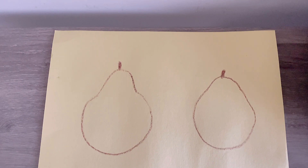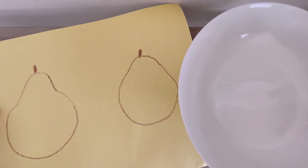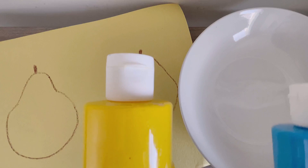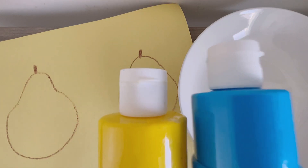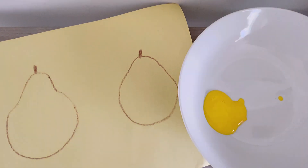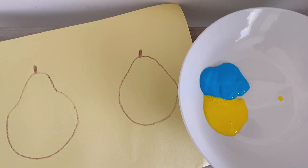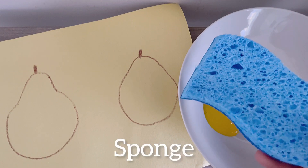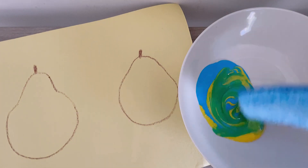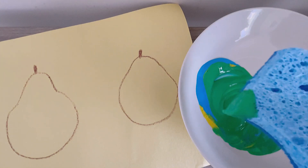Now our pears were yellow and green. The paper is yellow, so let's add some green. I have yellow and blue paint. Let's mix yellow paint with blue paint. Now I have a kitchen sponge. I'm going to use it to mix, mix, mix to make a beautiful green.